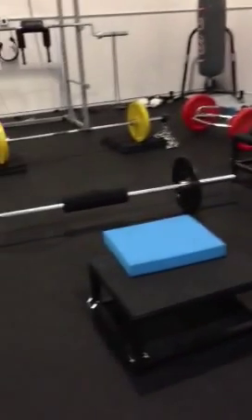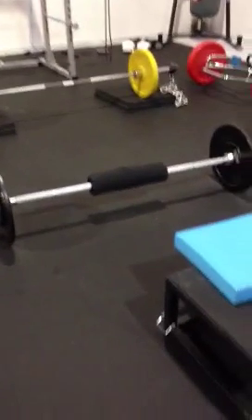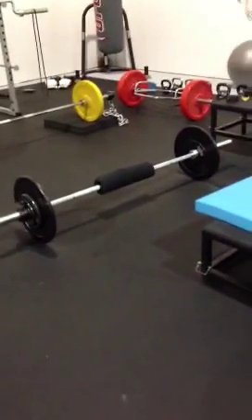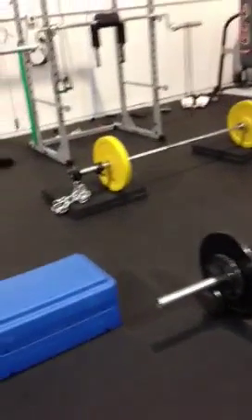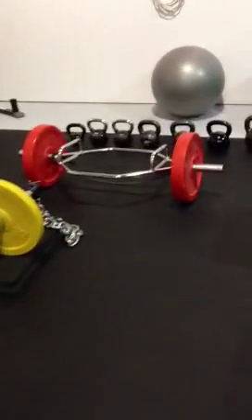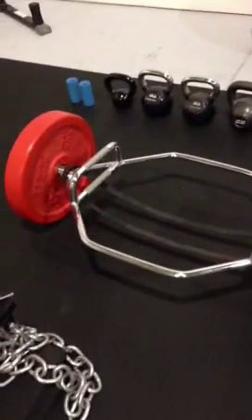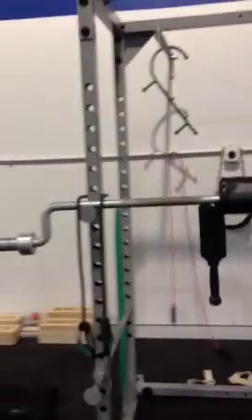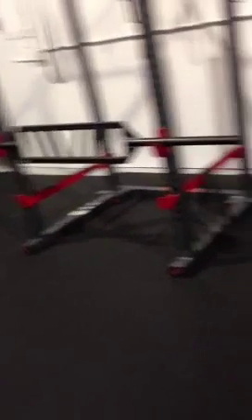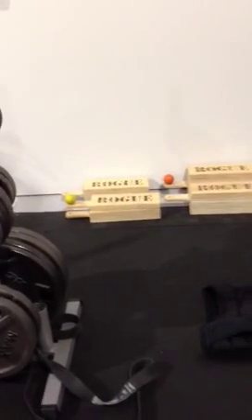Working our way over to the dumbbells, benches, and Swiss balls. I just had a client doing hip thrusts — working the glutes. We spend a lot of time hitting the posterior chain: hamstrings and glutes. A client before her was doing deadlifts with chains. Earlier this morning in my own lifting session I was doing trap bar deadlifts with bands. Got kettlebells and some back rigs.